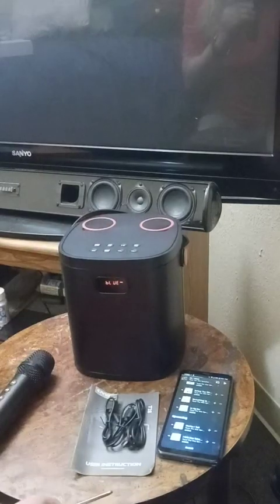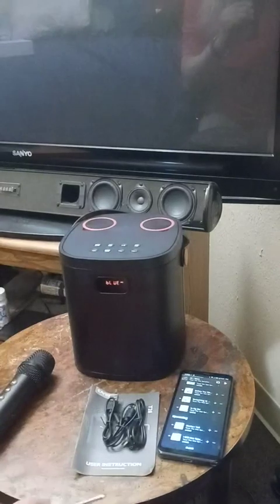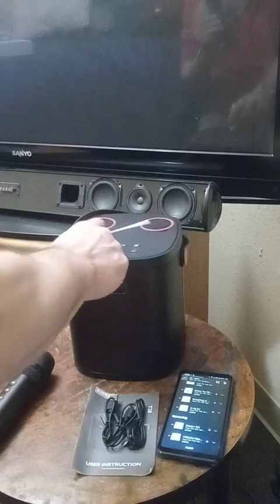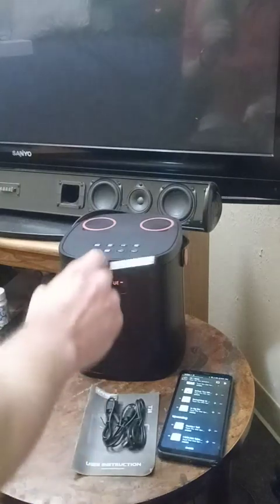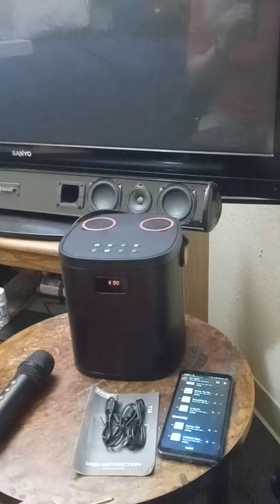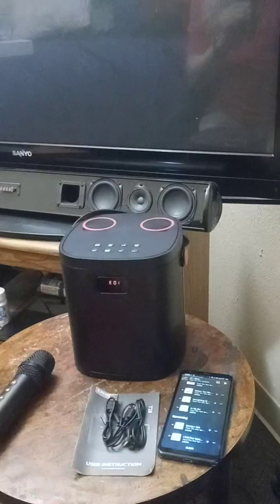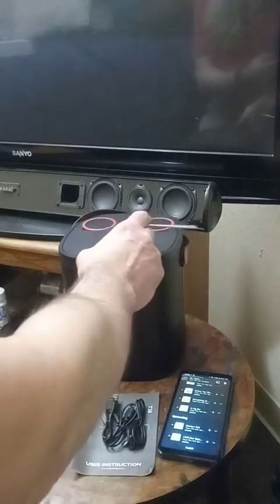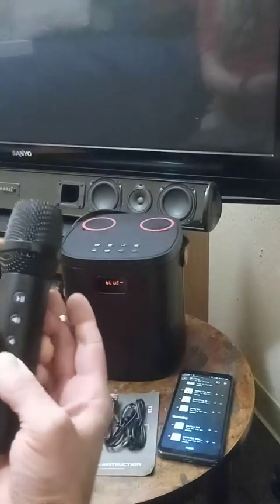You can change the echo — echo echo echo echo — you can also hold it down and change the voice to get deeper. Hold it down: hello, hello — you can change the voice to get deeper.